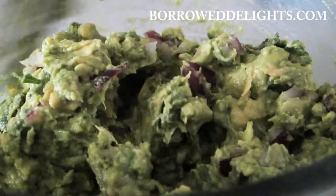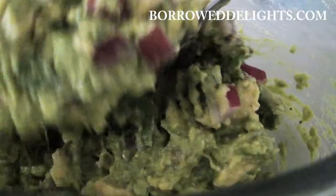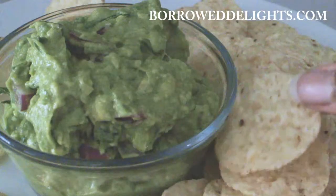You can go ahead and serve this right away; however, I do find that letting it sit for a couple of hours, even overnight, makes the best guacamole.